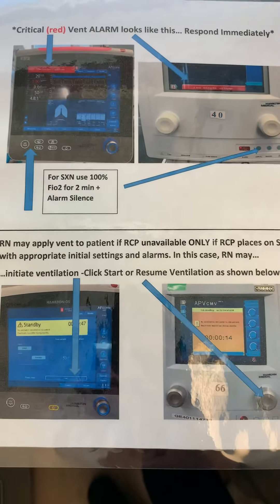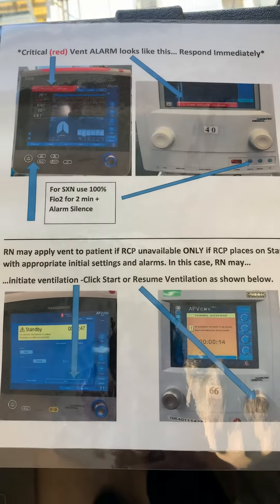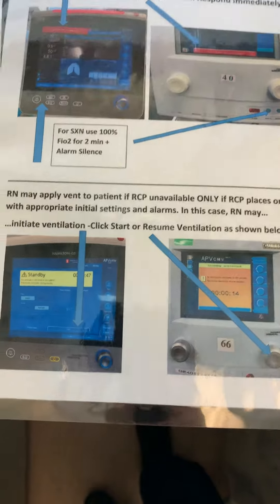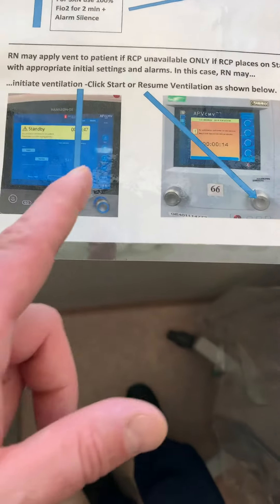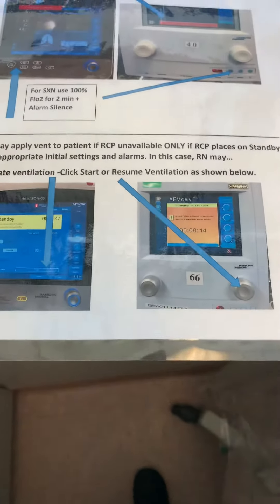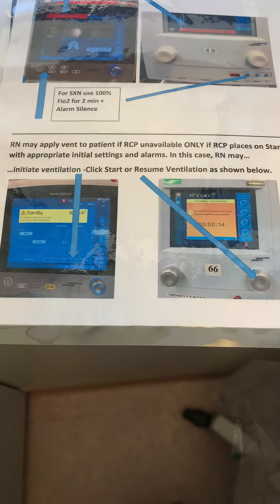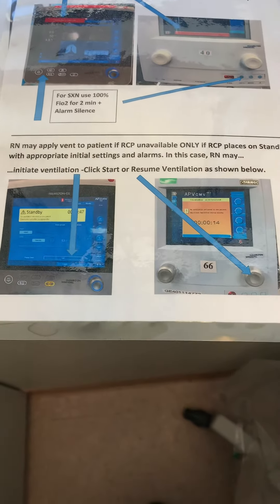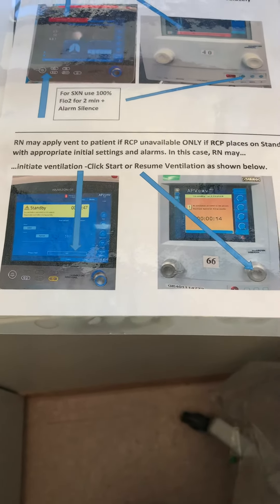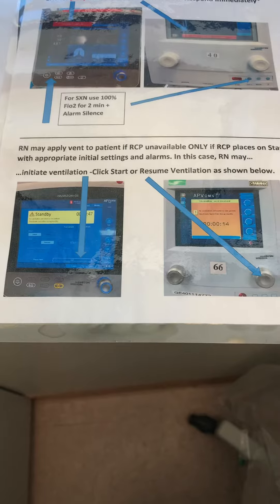On the back, it shows you what a critical alarm looks like, including where to find the suction — by suction I mean alarm silence — and the 100% button on your vent. On the bottom, it shows you how to take a vent off of standby. There might be an instance where we put initial vent settings and alarm settings on a vent, placing it on standby in anticipation for intubation. If we're not around for the intubation, you can apply the vent by kicking it out of standby following these instructions.